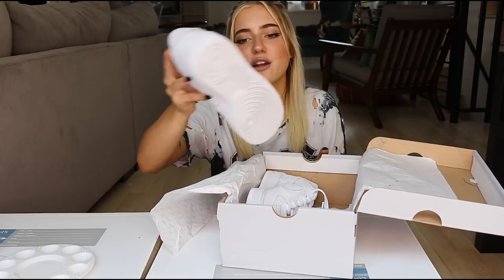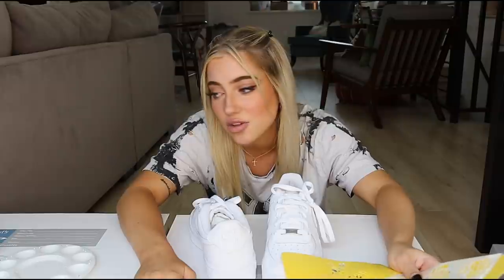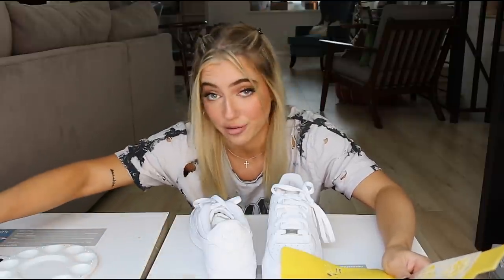We got some brand new Air Forces. And fun fact, I was planning on doing this with stencils and paint markers. Turns out the stencils bleed and the paint markers absolutely suck, so we're not going to use either of those.